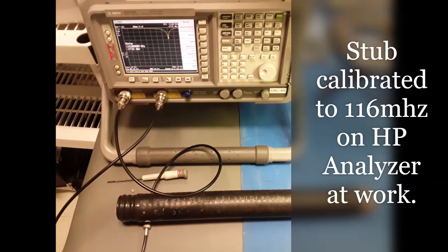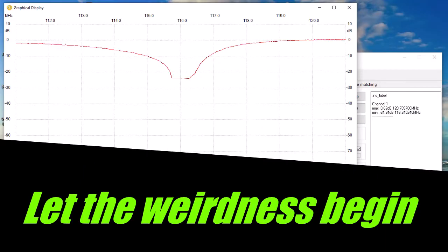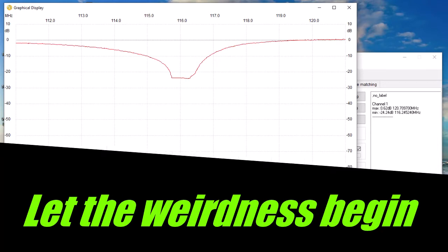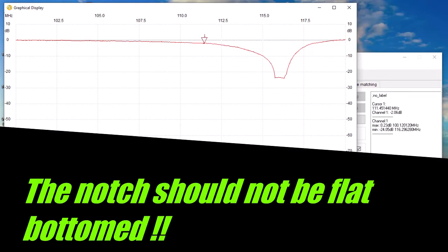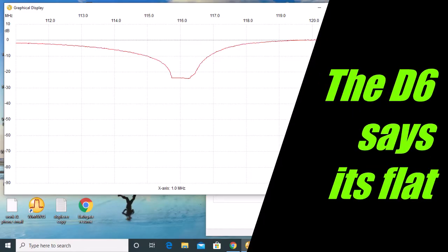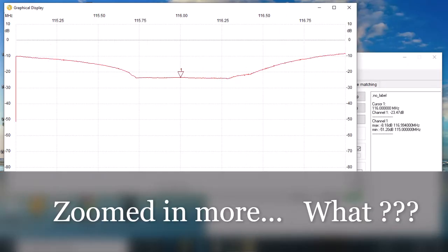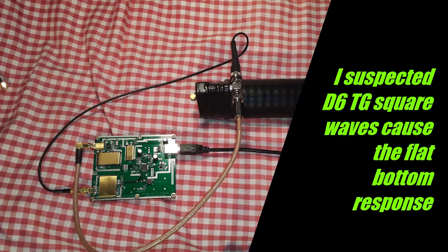When I connected it to the D6, here's where things went weird. Instead of the expected sharp V-shaped notch, what I got was a wide and flat notch displayed across a much wider frequency range. This should not be — I expected a nice smooth linear curve ending in a V-shaped notch. Now, thinking about the frequency synthesizers used in the D6 and the tracking generator: they output a square wave, not a sine wave. Square waves have a lot of harmonics and other energy in them, and I suspected that this is the reason for the odd flat-bottomed filter response. So I needed a way to convert the square waves into sine waves.